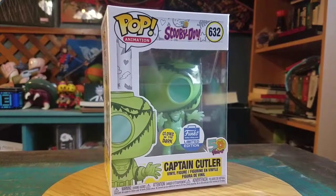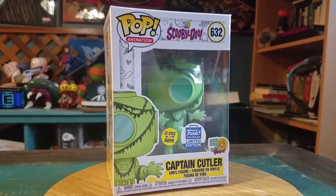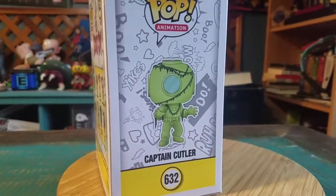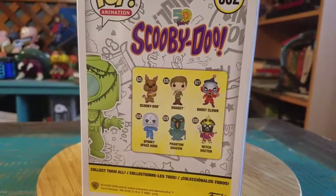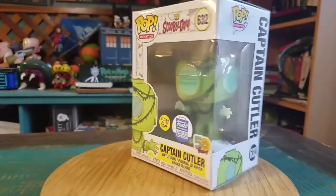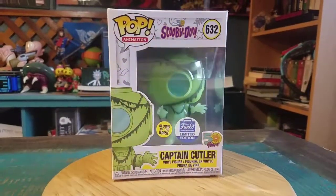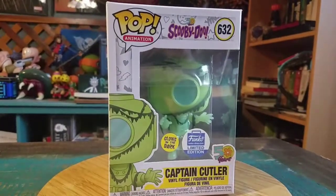You can see the green seaweed going all over him in his little underwater diver outfit. Super cool. So there's Captain Cutler and of course he glows in the dark, which is super fantastic. If you can already make out the material, you know he glows amazingly. He looks really cool — we'll go ahead and pull Captain Cutler out so you guys can see him up close.